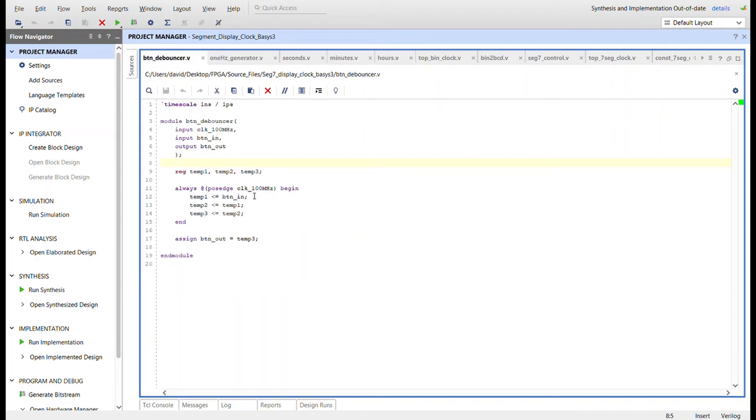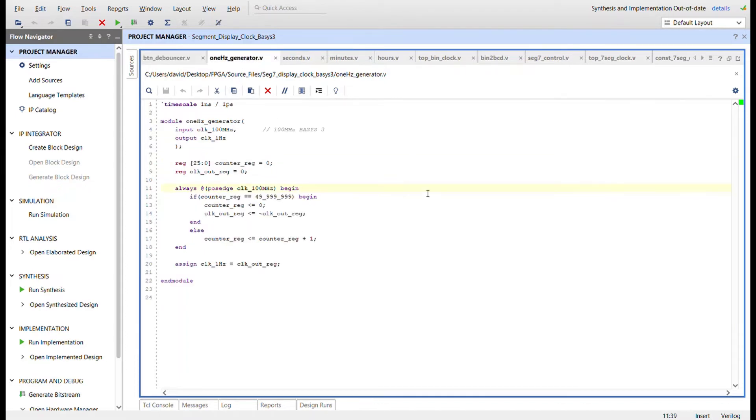Here's the button debouncer — the same one I've used before. It takes the clock in and button signal in, with button out as the output. There are three temporary registers to ripple the button-in signal, and that third register is what the button-out value will be.